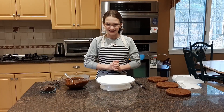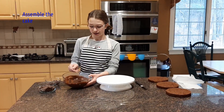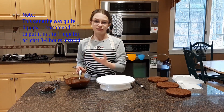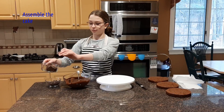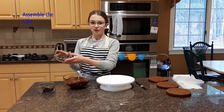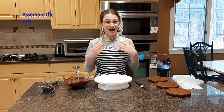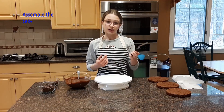Everything is done and ready to put together. We have our ganache, which has cooled in the freezer for about 45 minutes — I put it in the freezer so it chills more quickly, but you can just leave it in the fridge overnight. Here I have some chocolate bars with crisp rice in them, some milk chocolate chips, our cake, parchment paper, and a decorating turntable. You don't have to use the turntable — it's not super essential — as well as your spatula.